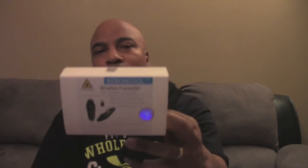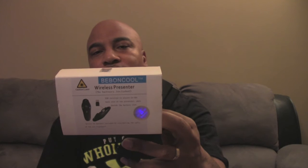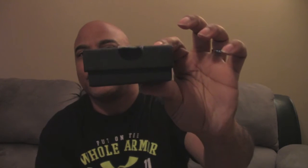I want to go ahead and show it to you guys and then show you how it works. The first thing you have here is this little sleeve that comes off. On the back it says Beban Cool RF 2.4 gigahertz wireless USB PowerPoint presenter remote control slash laser pointer, and it works with both Apple and Microsoft computers. Going back to the box, it's a very nice presentation.